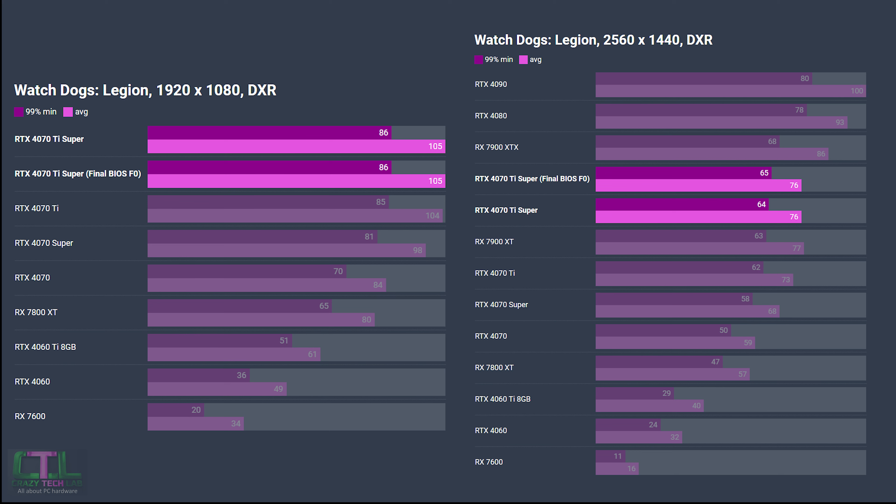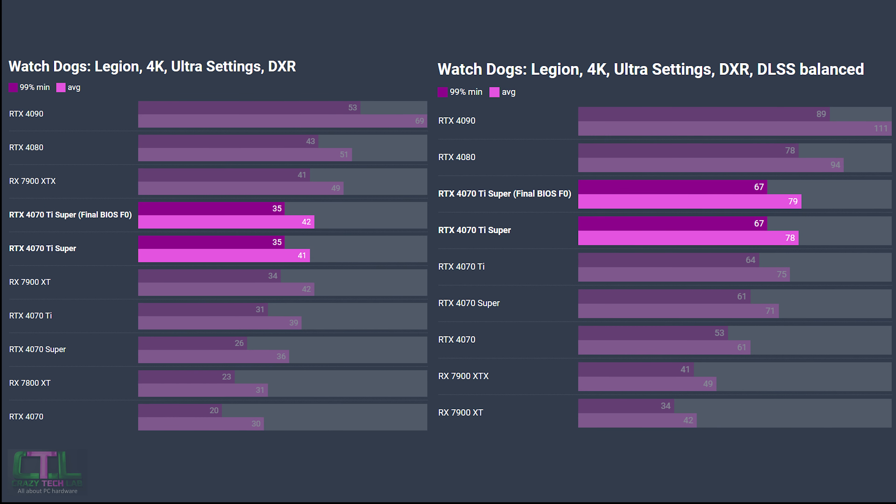The final game is Watch Dogs Legion. Not much uptick at 1080p. At 1440p there's a single fps increase, and given this game has very consistent benchmarks like Metro Exodus, that's a slight sign of encouragement. At 4K both with and without DLSS enabled, we see only a single fps increase on the average frame rate with the new BIOS, with the average rising from 78 to 79 fps with DLSS enabled.